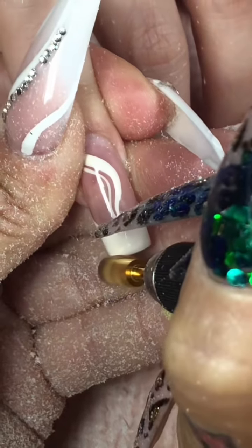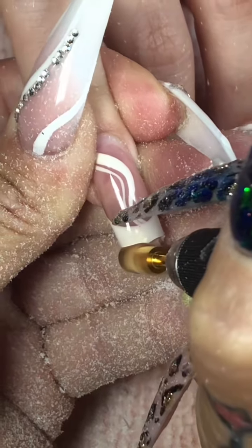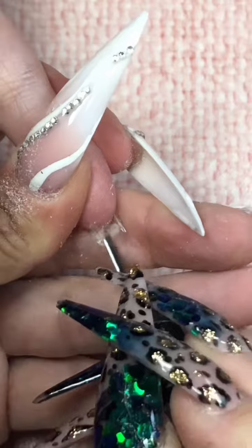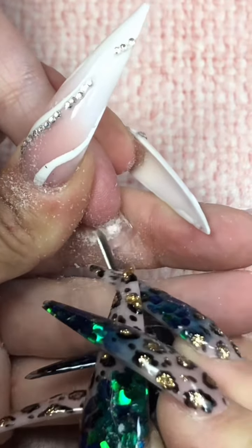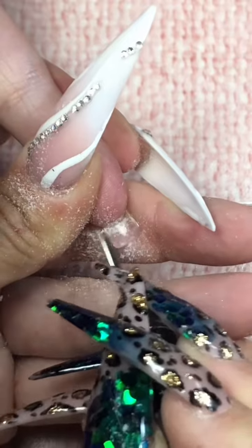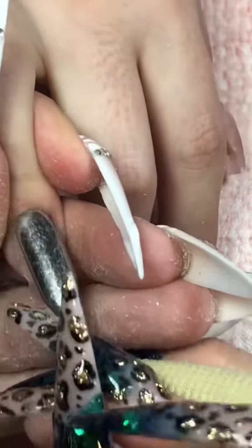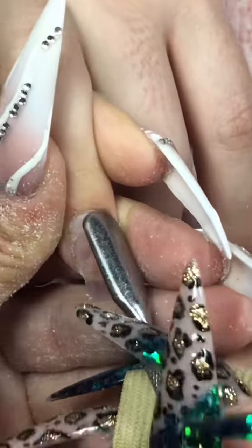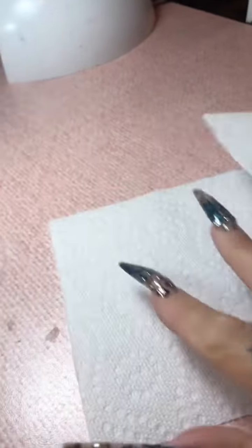Let's go ahead and remove everything with my two-time coarse carbide safety bit. Val wanted her nails taken down significantly today because she just sometimes likes to go down and start fresh and let them grow out again. So let's flip her over — not literally, just her fingernails — and clean out from underneath with my long skinny bit. Then I'm going to flip her back over and push her cuticles back all the way to her shoulders if I can, because I want as much space as possible for new product to come.